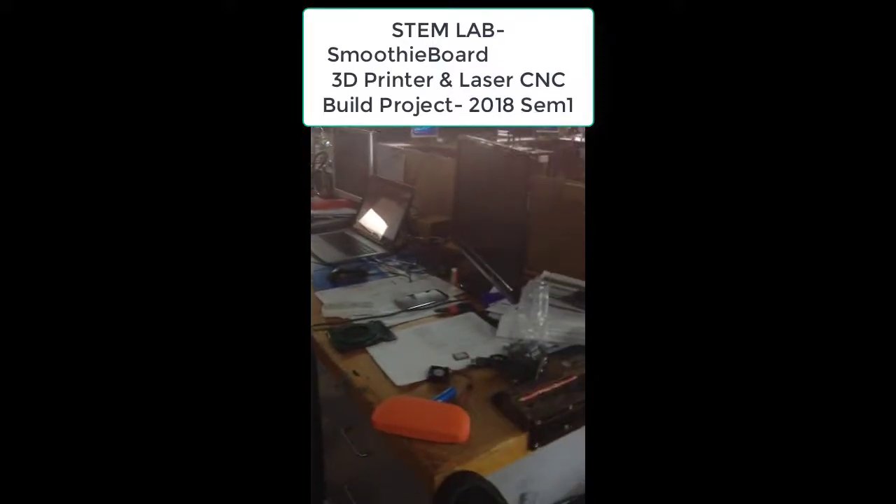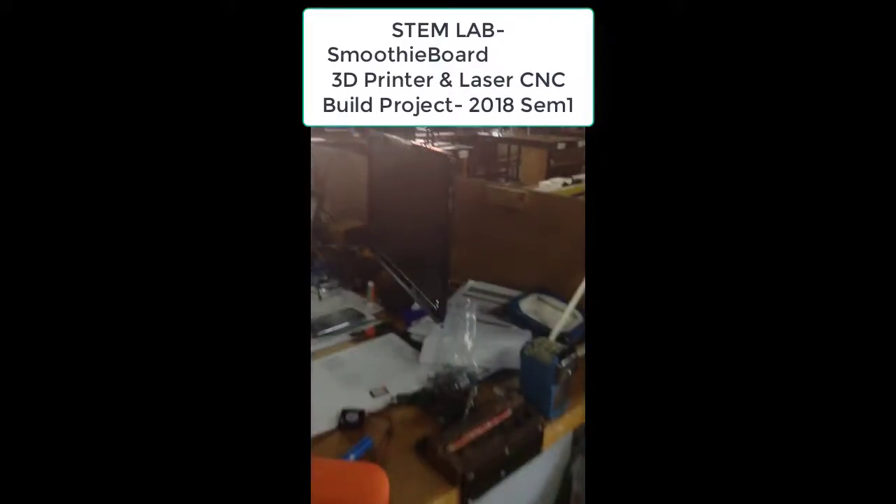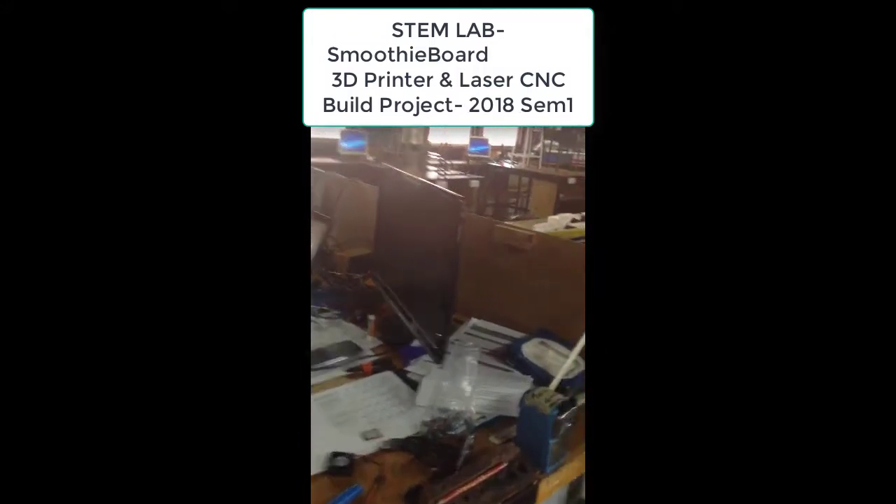Welcome to our STEM lab. This video is going to quickly demonstrate what we've been doing in semester 1 2018 with our 3D printer, CNC, and laser build program.